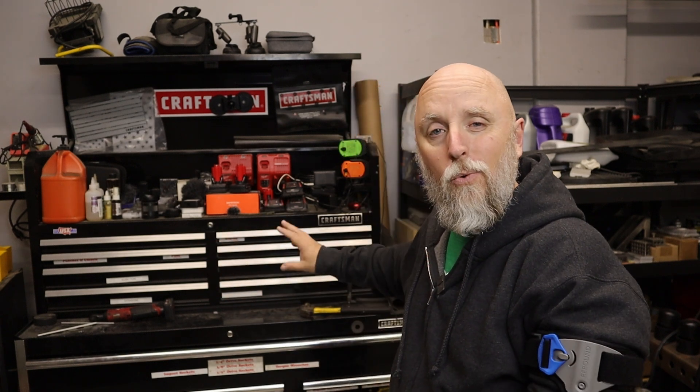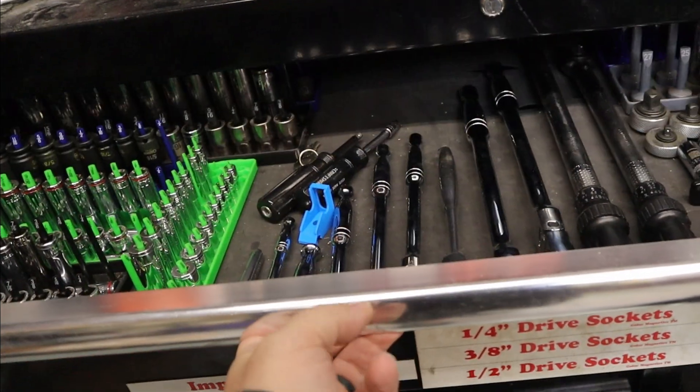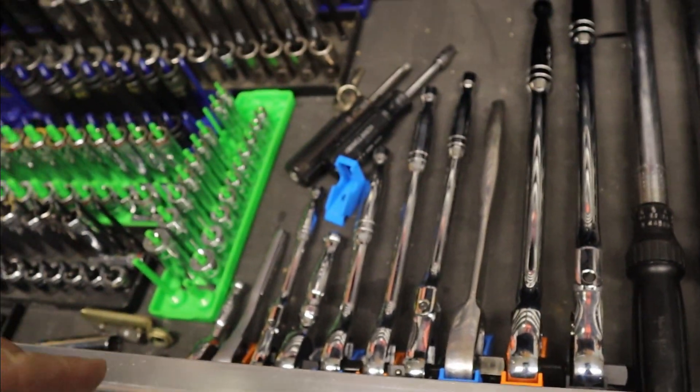Due to some unforeseen setbacks I currently have to change the type of content I'm creating for the channel, but I still obviously want to take care of some projects in the garage. So I figured now is the perfect time to add a 3D printer and to learn a little bit of CAD. One of the first things I want to tackle is toolbox organization - specifically designing and printing some ratchet organizers. Let's go to the computer and I'll show you how I went about designing them.